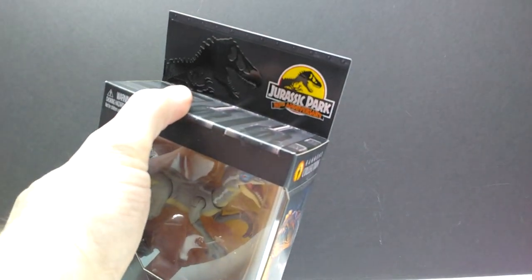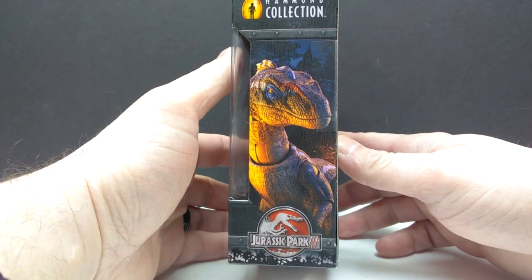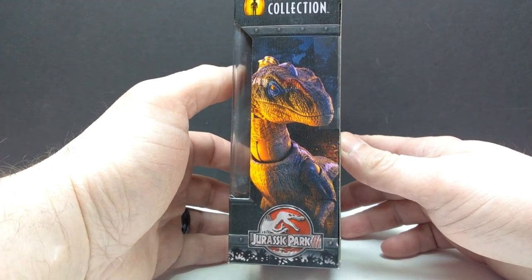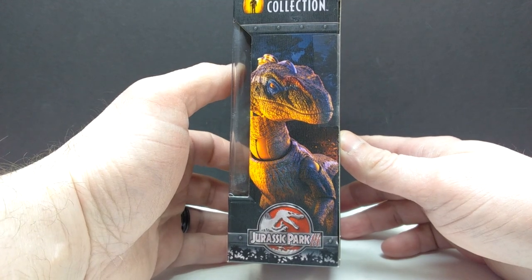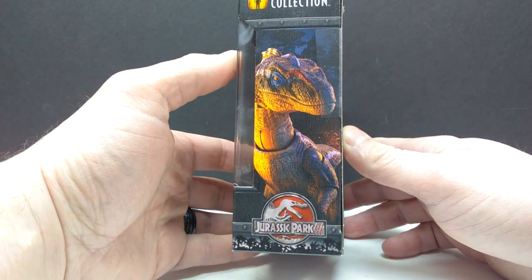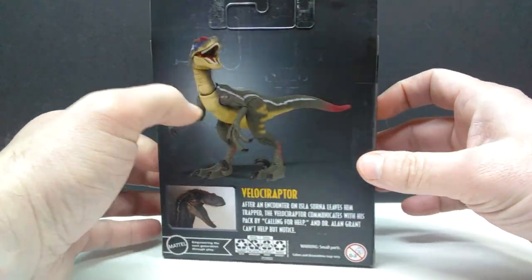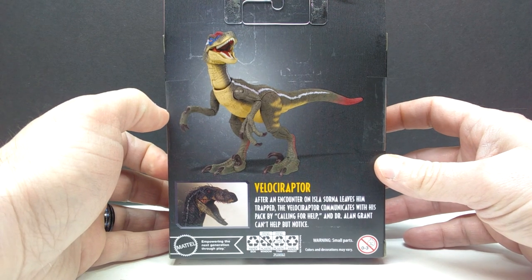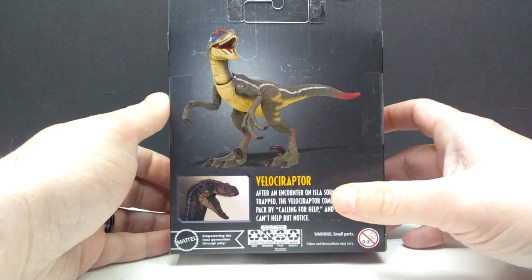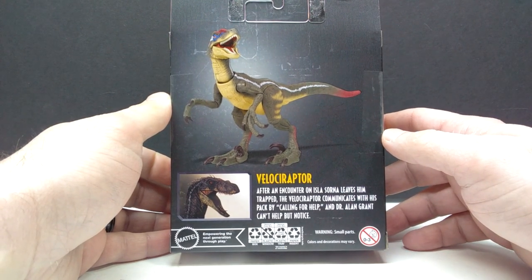Up here on the top you can see we have the Jurassic Park 30th Anniversary logo — nice to see some of that stuff begin trickling out. On the side there's the Jurassic Park 3 logo with a really nice image of the velociraptor that actually makes it look way better than the figure itself does. Then the Hammond Collection logo on the other side, and on the back we have a shot of the figure itself, an image of the raptor from the film, and some information. Let's pop this box open and check it out.